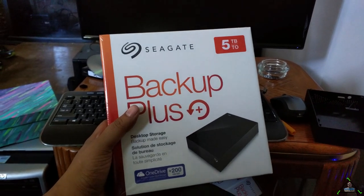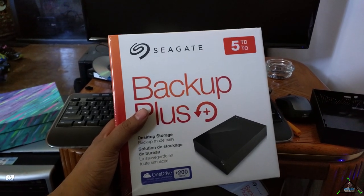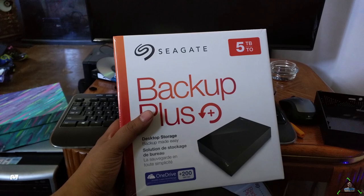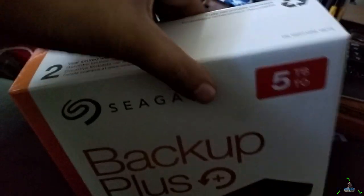Welcome to the Linux Geek channel. Today I'm going to show you how to extract the hard drive from one of these external drives that you can use in combination with multiple drives and archive. So we're going to take the drive out of the box here. I'm not going to need this power supply. Here we have our drive.